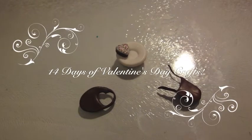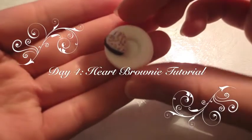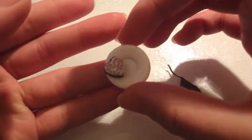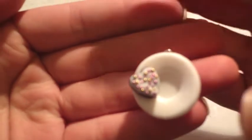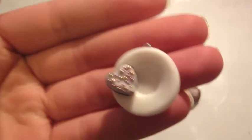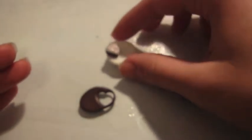Hey everyone, this is Valentina Charms and today I'm going to show you how to make this miniature heart brownie. It's covered with icing and micro marbles in gold and pink, and it's on a polymer clay plate. If you want to know how to make the plate, go check out my plates tutorial — I will link it down below. It's really easy and really cute.